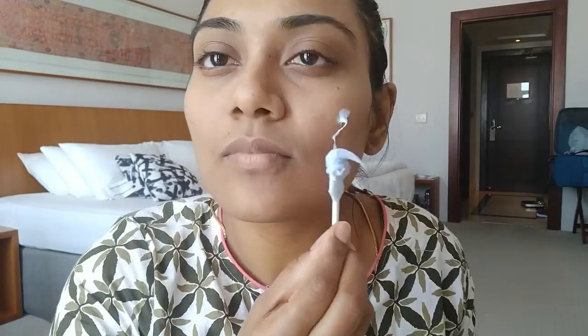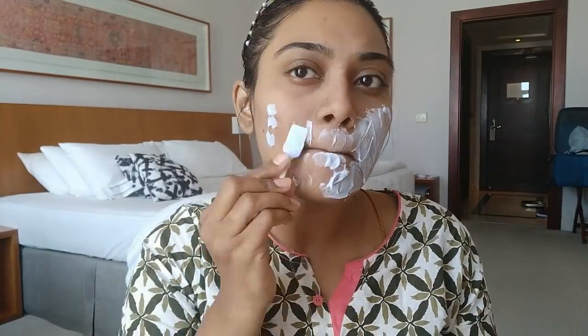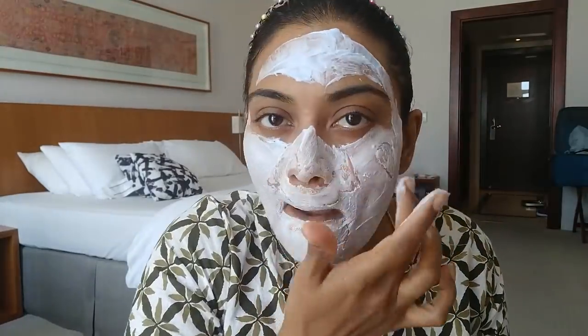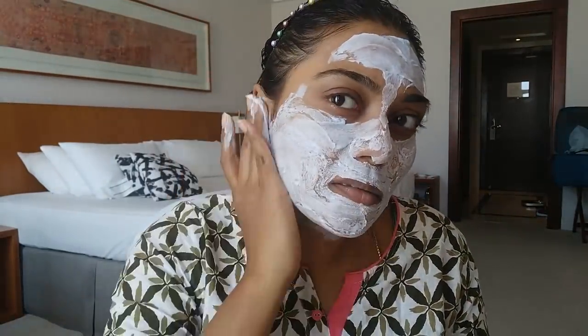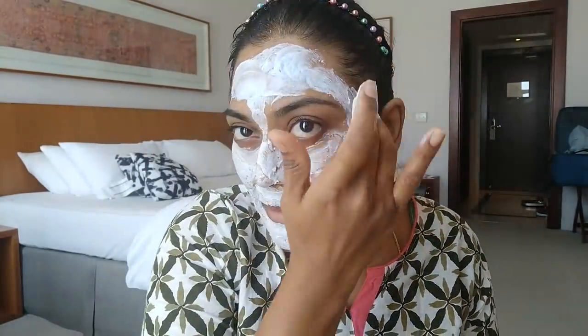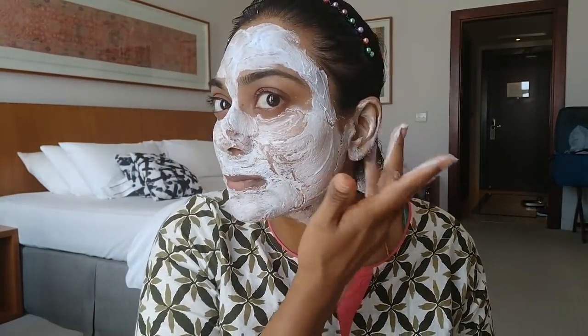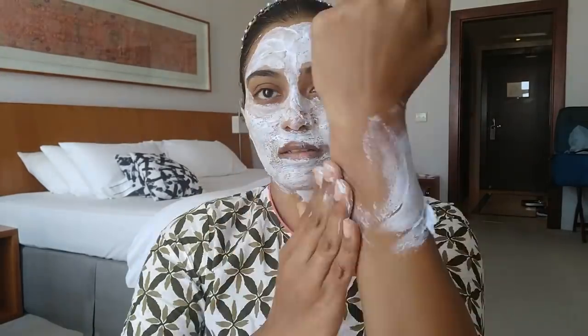The cream bleach and powder activator are mixed in the ratio 7:1. Apply it evenly across your face — do not massage it, just create a layer of the cream. Avoid application on the eyebrows and around the eyes. Allow the application to remain for the recommended time, then wash it off with plain water.